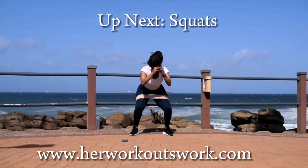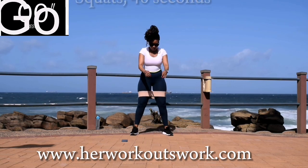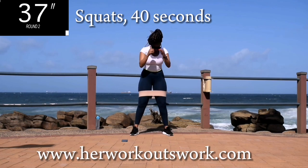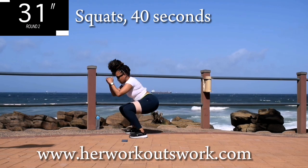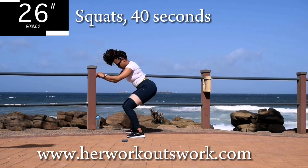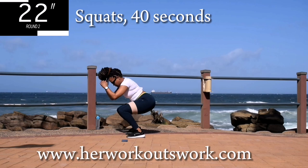Up next, we've got your simple squats. Get ready for a squat. If you're wondering where to get the resistance band, I buy mine from Cotton On or Game Stores. But this one that I'm wearing today is from Cotton On. Remember to squeeze your bum at the top and always keep your core engaged.